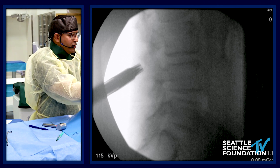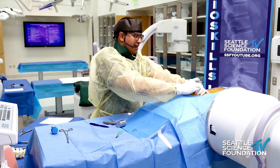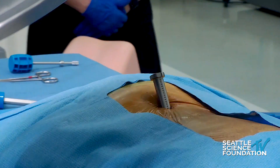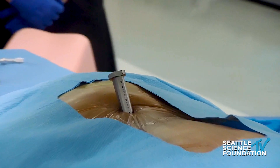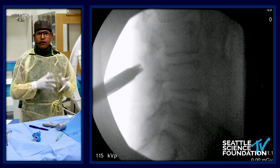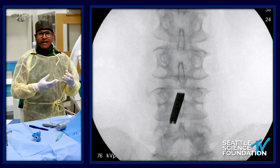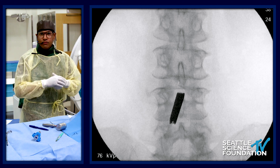I didn't do a lot of fluoroscopy checks in between. As you're starting out, it's really important to go back and forth between AP and lateral, but I've done a few of these and have feel for it. My cannula might be a little bit off, but I feel like I'm in the right groove. Use all the senses with this therapy — when you know you're in the interspinous space, there's nice purchase and everything follows because of the instrument design.